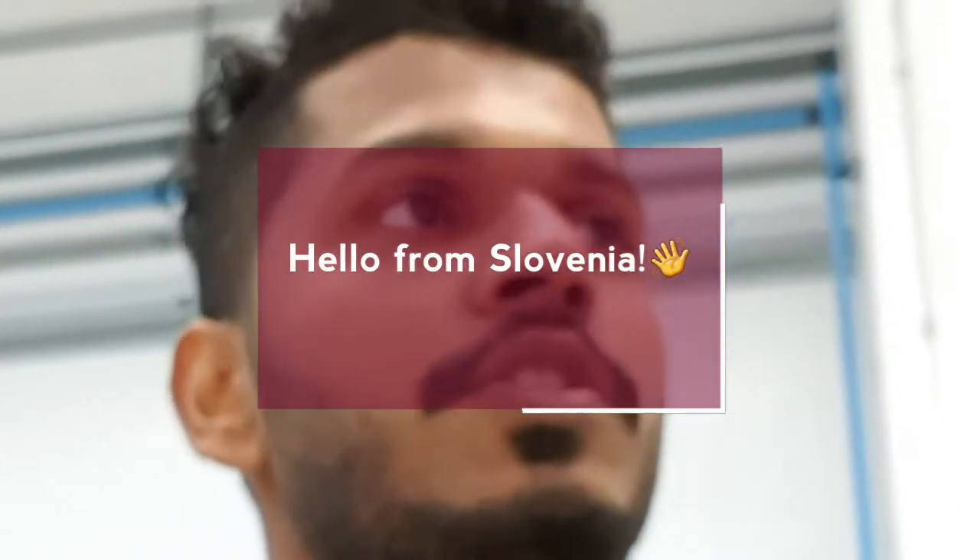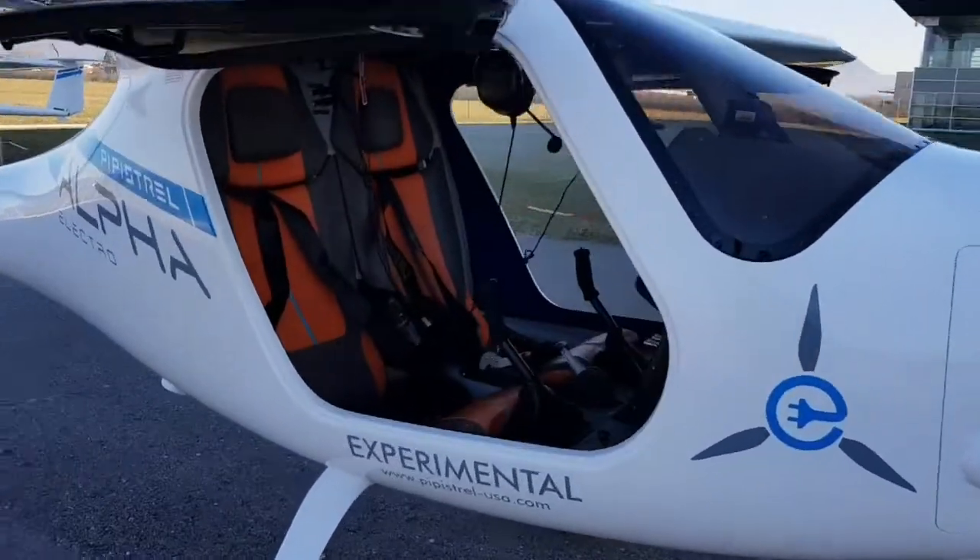Hi, I'm at Pipistrel in Slovenia. Let's go on a test flight.